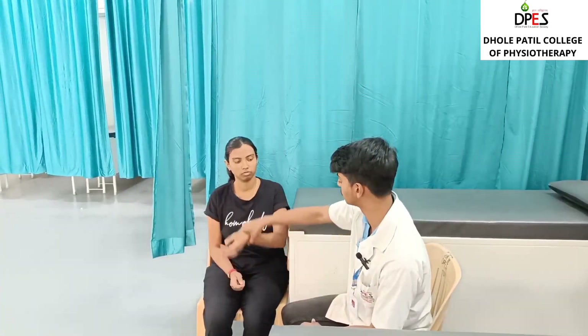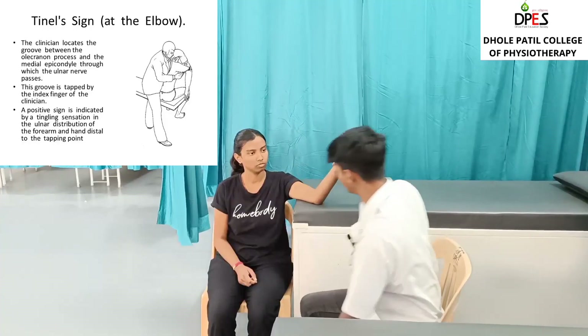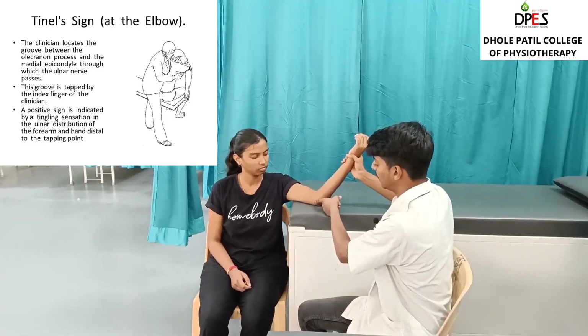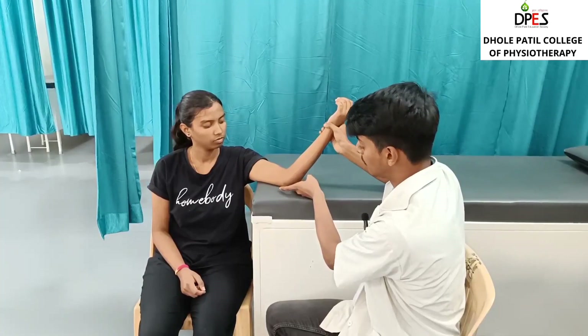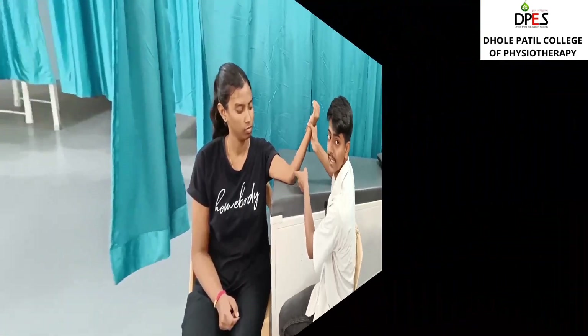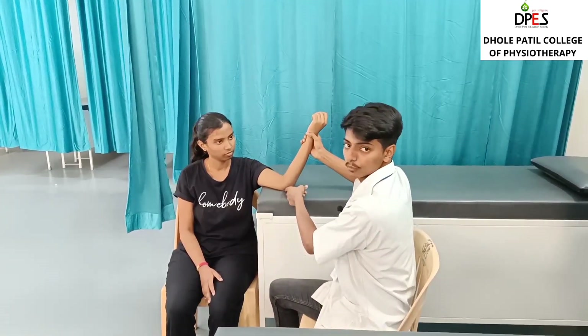Now we will test for the Tinel's sign. Tinel's sign is checked for ulnar nerve sensation. The patient position is side sitting with the arm supported and the elbow semi-flexed. The therapist taps on the medial epicondyle — below the medial epicondyle there is a gap where the ulnar nerve passes — and checks if the patient senses any sensation as the ulnar nerve passes between the medial epicondyle and the olecranon process.